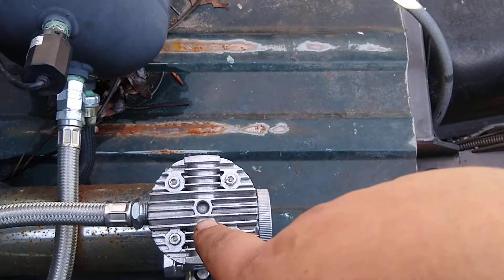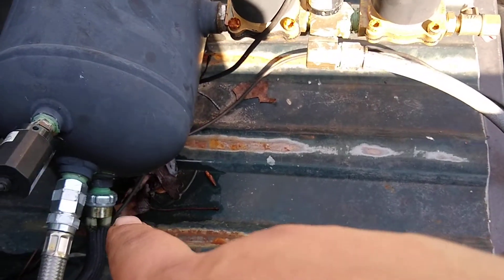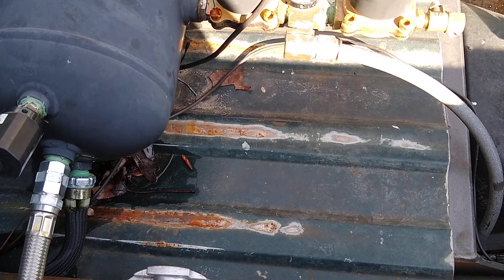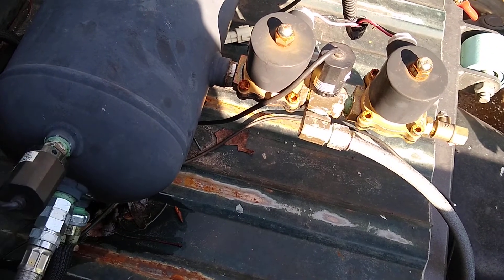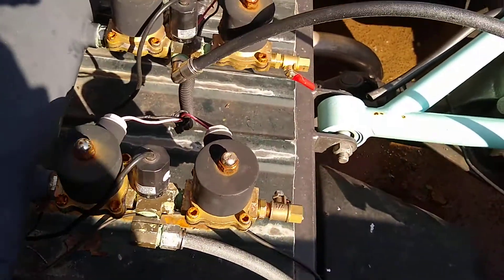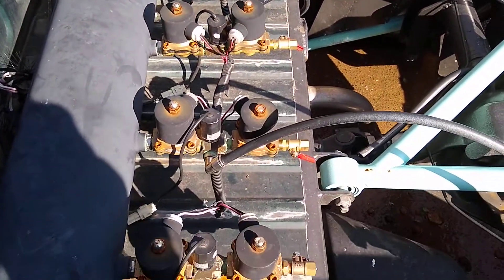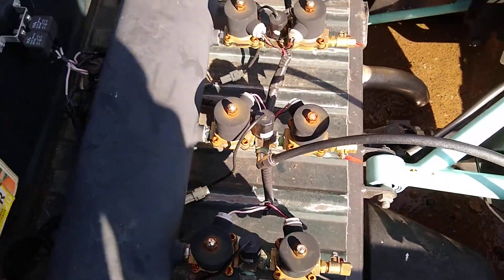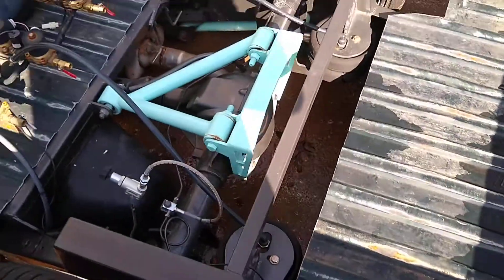Recap: compressors fill your tank. The pressure switch controls when your compressors come on and shut off. The sending unit tells your gauge in the truck how much pressure you have built up in the tank. Along all four racks of solenoids I also have sending units on each one for my gauges, so I know how much pressure is in each bag.